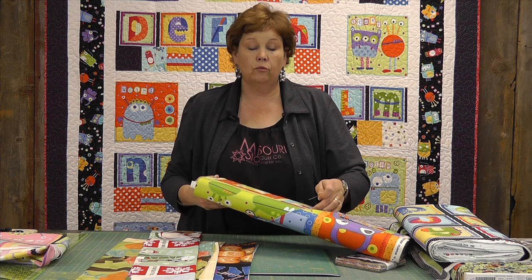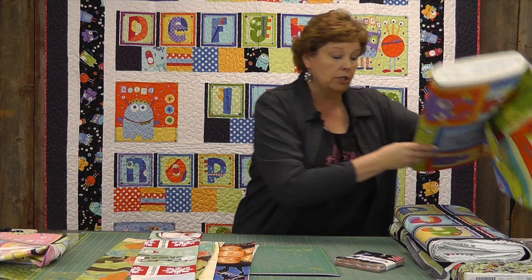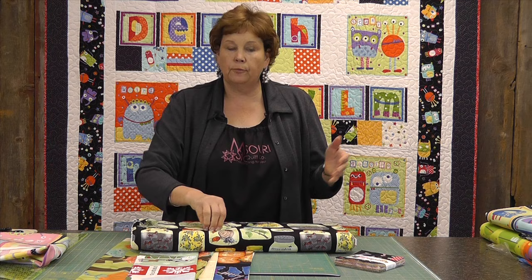Most of the panels will come on a bolt like this and you'll buy a repeat — it will go along so many and then you'll see the same thing appear, and you'll buy just that little section. It's really pretty reasonable when you start looking at a panel because it's generally not an entire yard.